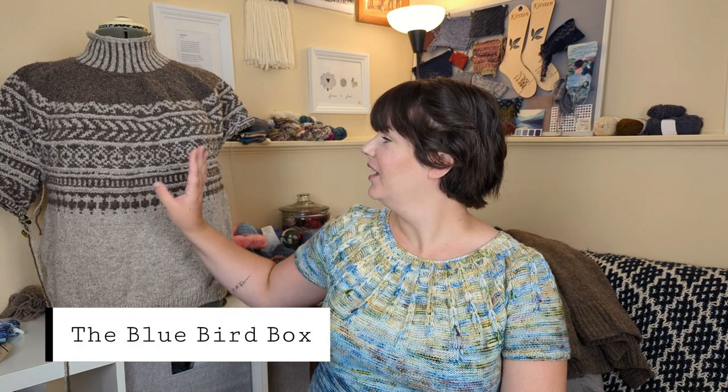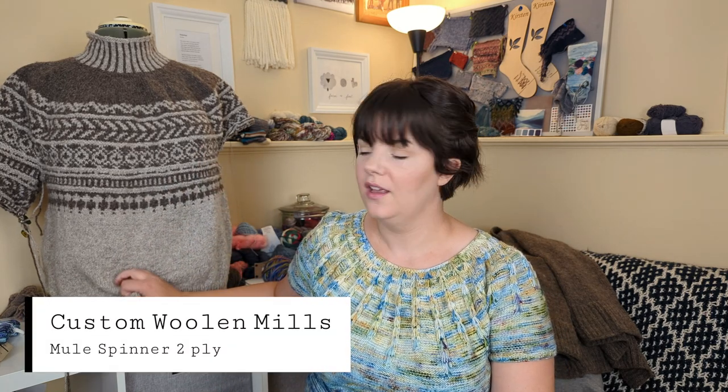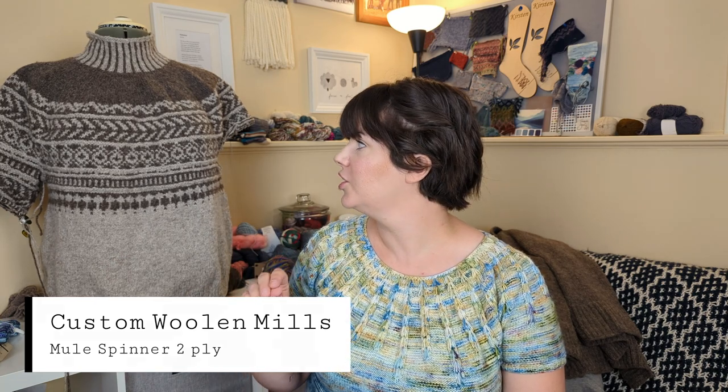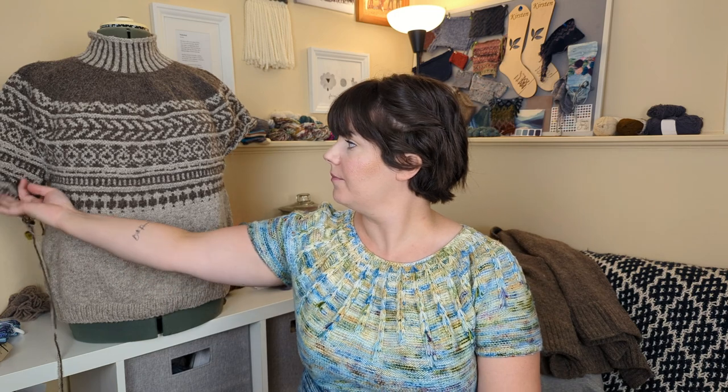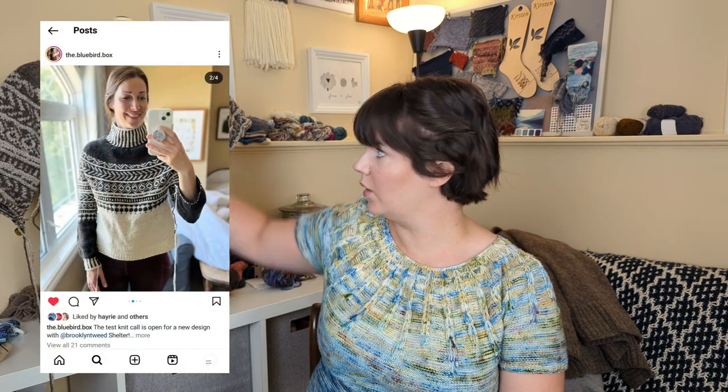My other WIP is this one here — I've shown this on the last couple of episodes. This is a test knit for the Bluebird Box, who's a local designer, and I'm knitting with local wool — Custom Woolen Mills on the Mule Spinner two-ply. It's very woolly and sheepy and delightful. I really enjoy that yarn. It blocks so nicely. I'm having a little bit of puckering in my yoke, but overall I'm quite happy with how it's turning out. I've got the body done and I'm on the first sleeve. And with how the sleeve goes, it finishes with the dark yarn again instead of the light yarn, which just looks so good.